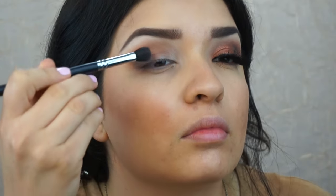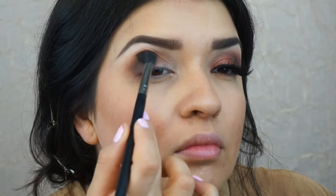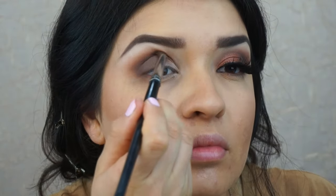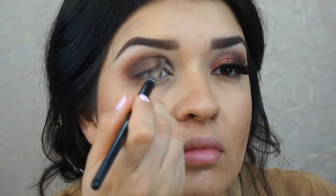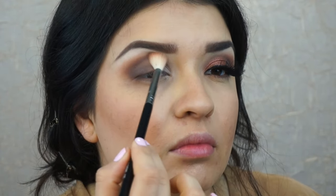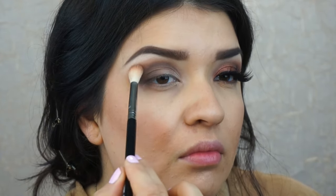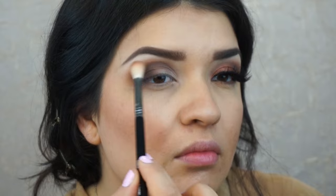Now I'm going to pack on some more shadow and then blend that out with a dome brush so that there are no harsh lines and it blends very well into the crease, but remains defined. Once I like how intense the outer corner is, I'm going to blend that out into the inner part of the crease all the way across. Then I'll apply a little bit more of that first soft brown color and blend it out with the Sigma taper blending brush.